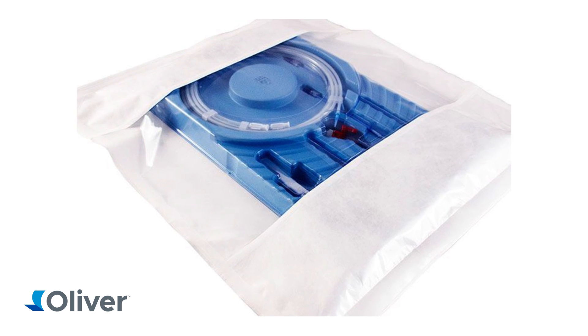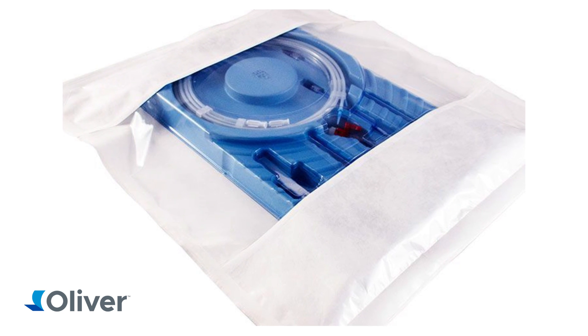This is a very unique pouch design that provides the additional protection that may be required to avoid pinholing commonly associated with the braiding around the corners of the tray. So our idea was to put a Tyvek strip, which